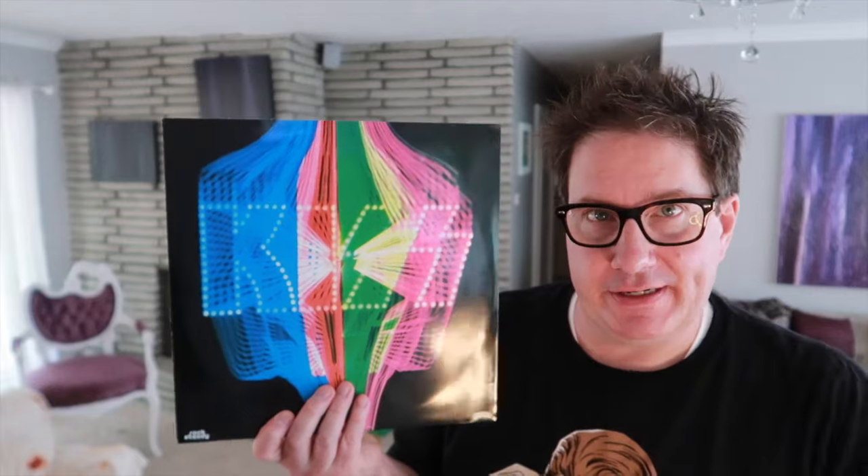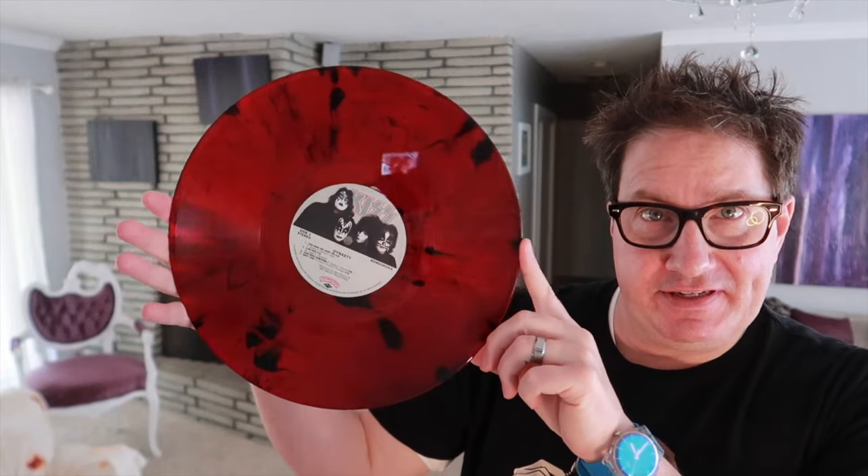The vinyl itself comes in the classic roller rink Dynasty logo that we all know and love. And may I say, a very pretty vinyl — red marble with some black marbling in there. Not bad at all. Not completely translucent, but fairly.